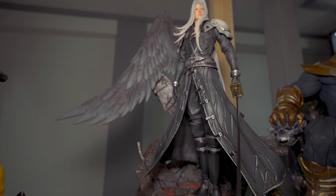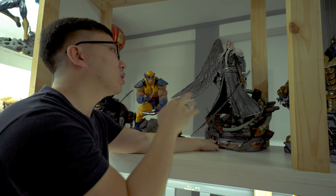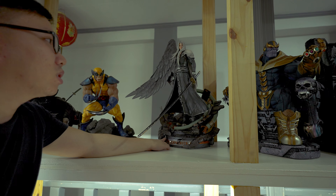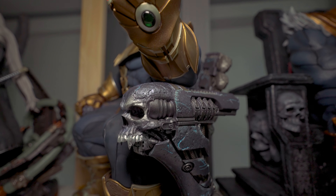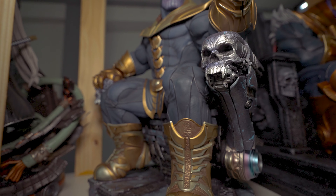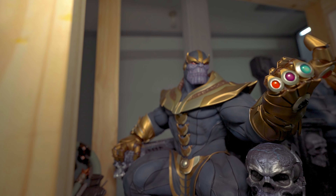Next is the Sideshow Deadpool, the exclusive version — as you can see we have the Cable doll on his belt. The only reason I bought this is because it's cheap and I really wanted a Deadpool statue that doesn't look corny, since 90% of them look corny to me.